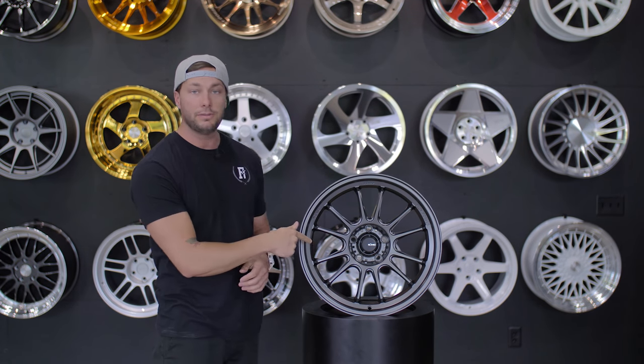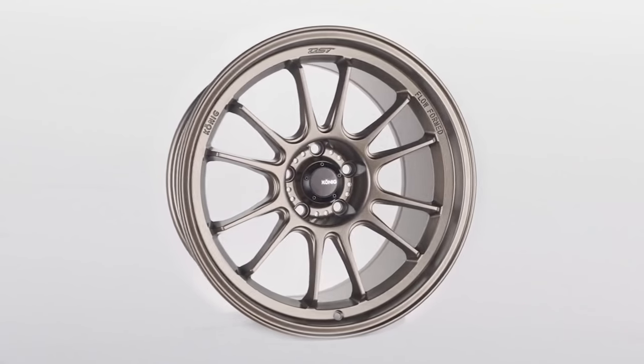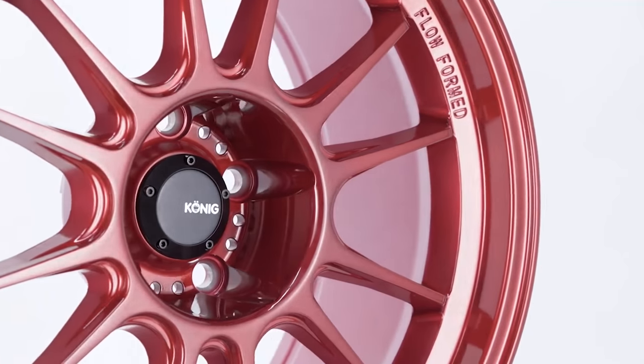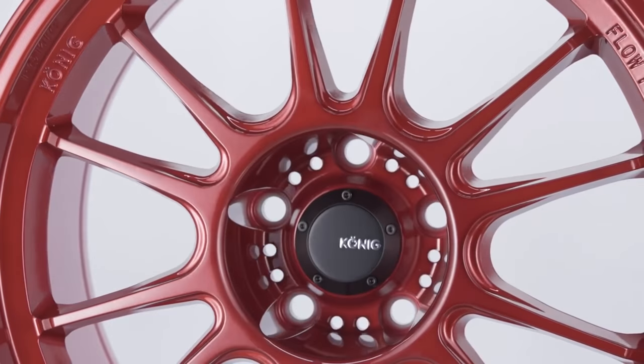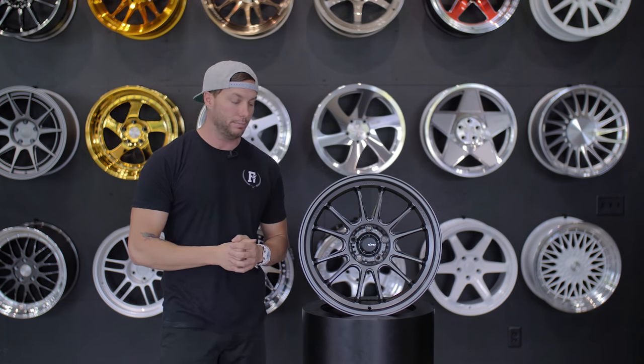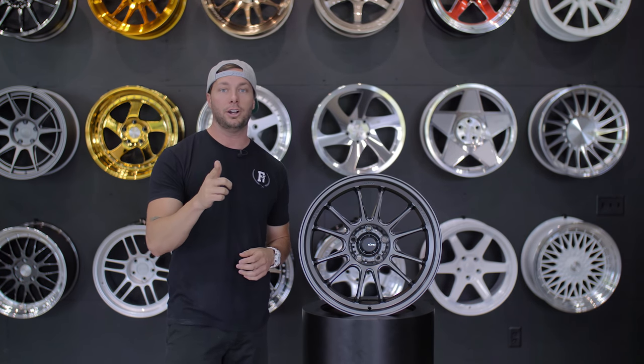This one's going to have three different finishes available. You're going to have the matte gray here, there's also a race bronze, and then they do a limited edition red opal which is kind of cool. Those red wheels are still making a presence in the scene — last year and this year, red is still a pretty hot color. That one's limited edition, not sure how long we'll have them, but they are on the website.